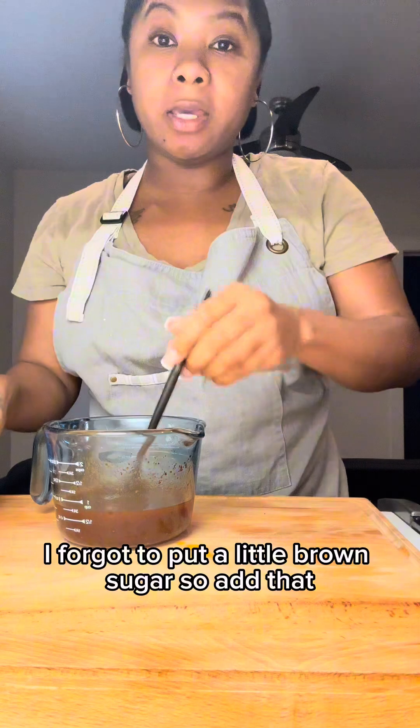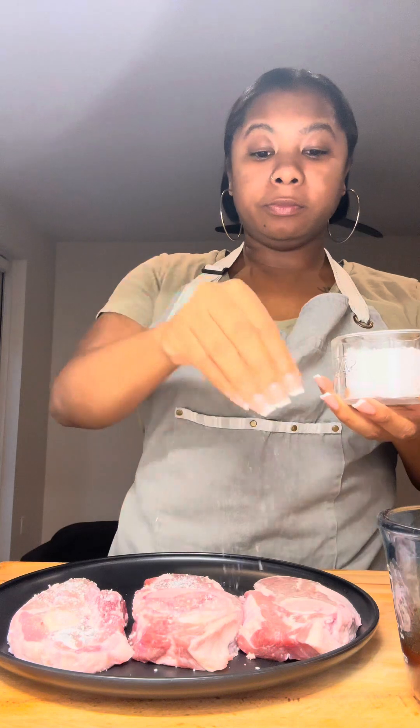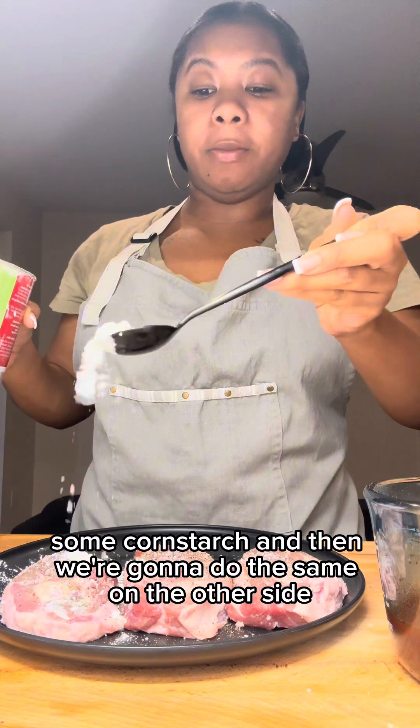Now we're going to mix this up and set it to the side. I forgot to put a little brown sugar, so add that. Alright, let's season our lamb with some salt, pepper, and some cornstarch, then do the same on the other side.